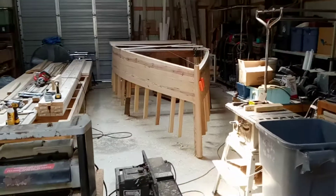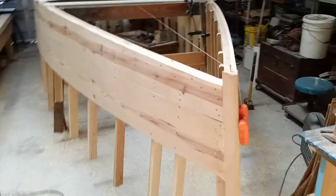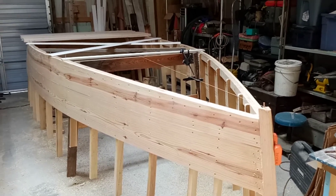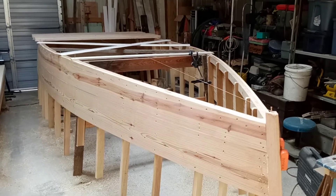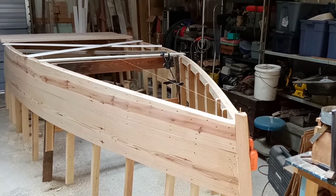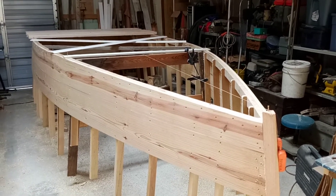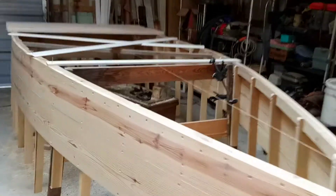Here's my boat — it's going to be a 16-foot flat bottom work skiff. I'm building it per the plans from the Tips from the Shipwrights website. I watched all 37 of his videos, maybe more, and I've written down all the notes I could. I've gotten to the point where I'm getting ready to put the bottom on the boat.